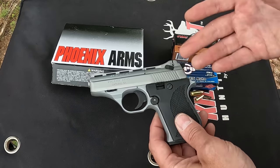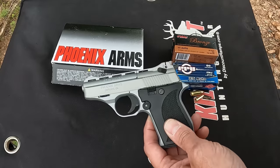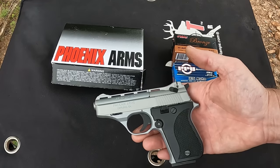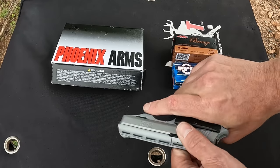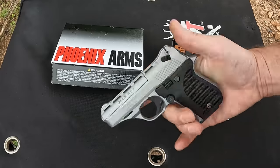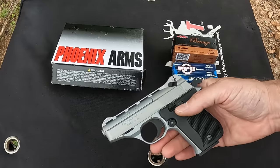For 150 bucks, which is what you can get these things for, I figured it's got to be worth that if I can get a few tests out of it. What you've got here is a hammer-fired, single-action-only pistol. It is a fixed barrel — your slide reciprocates but your barrel doesn't tilt — so it's a fixed barrel, direct blowback design.